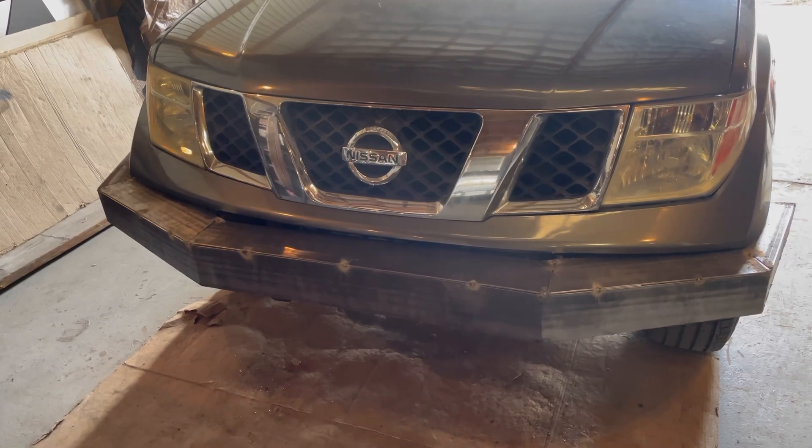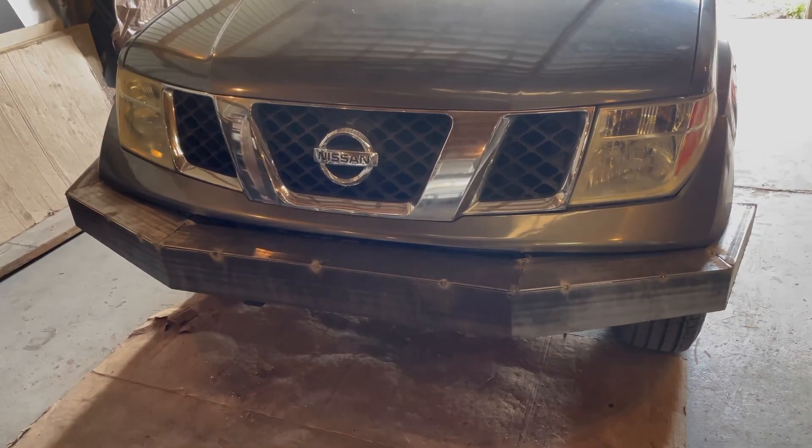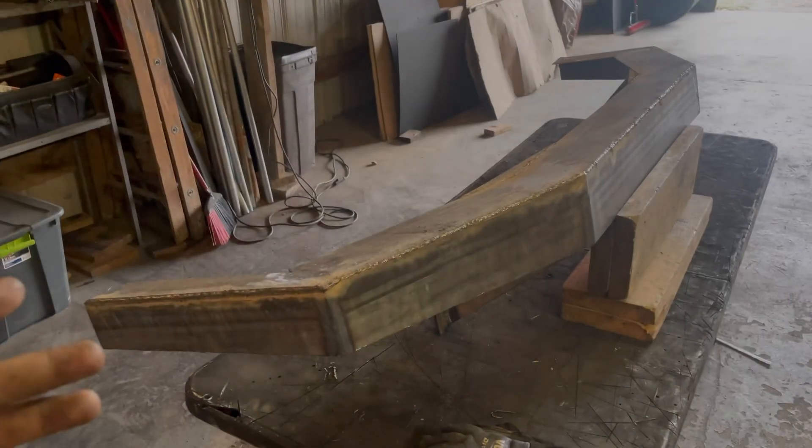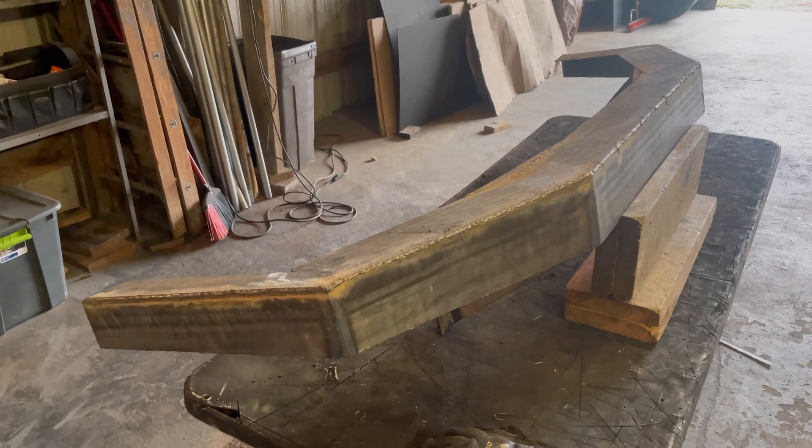Here's the bumper all tacked up. Now I'm going to take this off and get it all welded up. Now that all of the welding is done on the bumper, it's time to clean it all up.